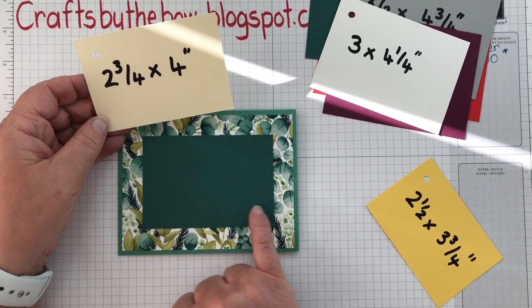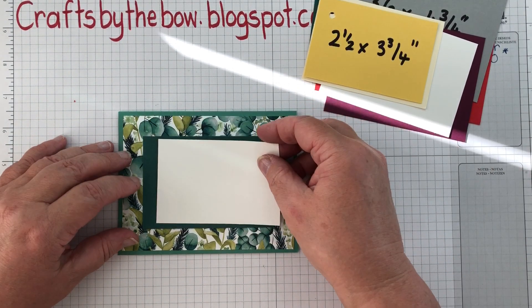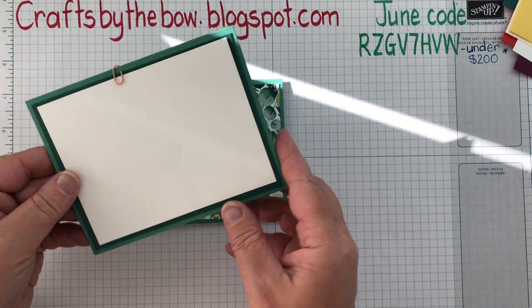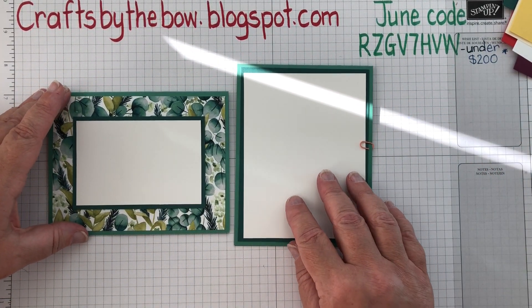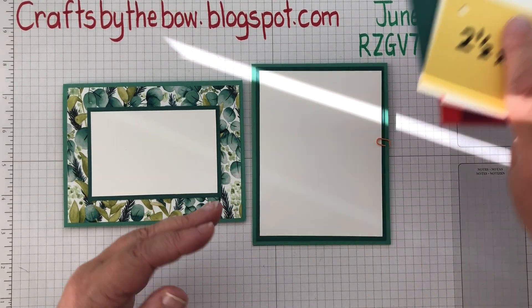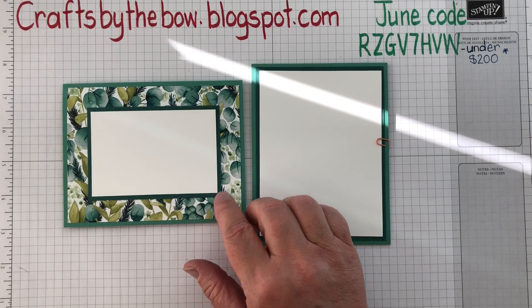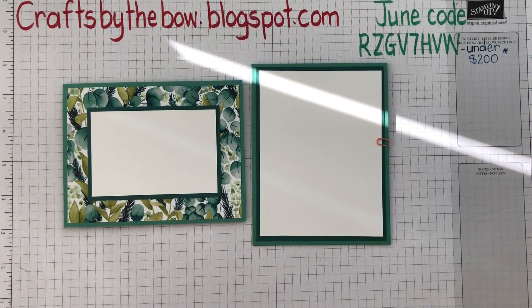Now I want a piece of whisper white to stamp on. What size do I need? I'm going to go down to the next smallest piece — two and a half by three and three-quarters. I'm not actually going to attach it yet because I haven't stamped anything on it. See how that gives you a totally different look. I've changed my mind — I want to have it portrait. No problem! Just by using those layers and those quick and easy little templates, I can easily work out what size to cut my DSP without wasting any, and what size to cut my card stock. I hope that's a help, Doreen — if you've got any other questions, send me another message and I can always make another video to help you.